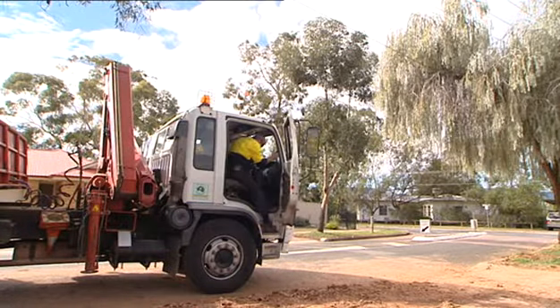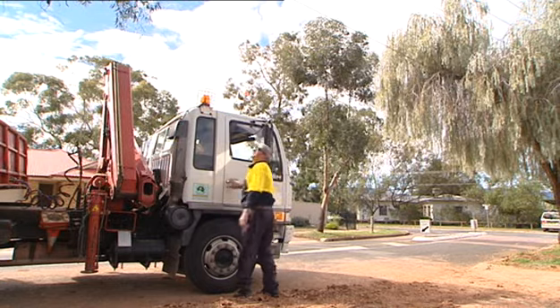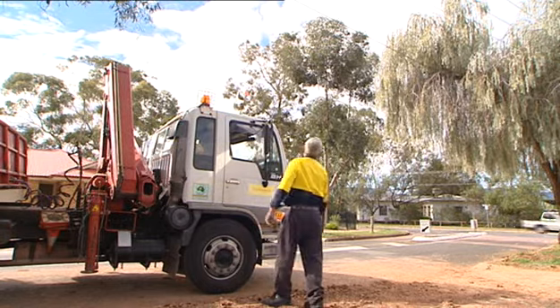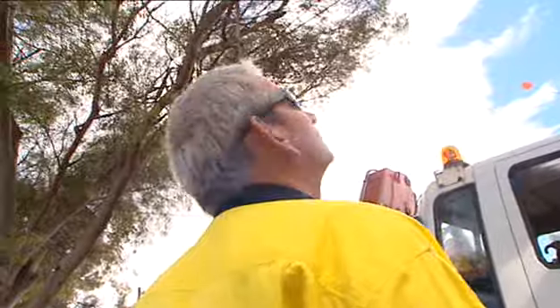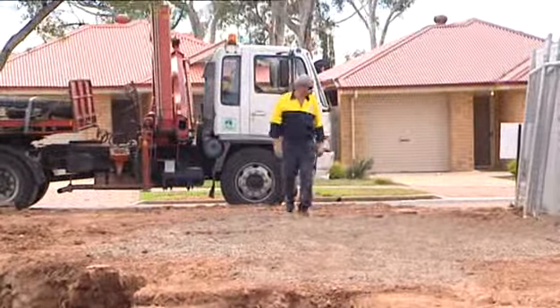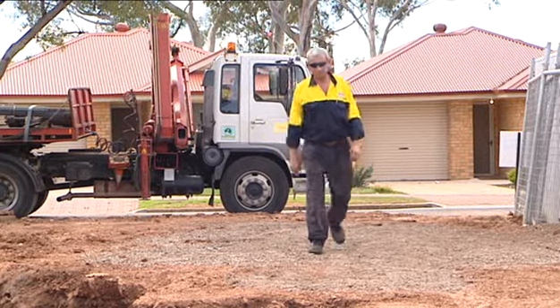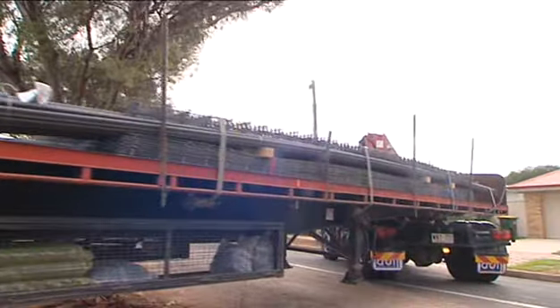At the work site, correct placement of the vehicle could save you from severe embarrassment at the very least. Firstly, check that the area is safe to use the crane — the ground is level and firm, and there are no power lines close to you or any obstructions that would limit the use of the crane.